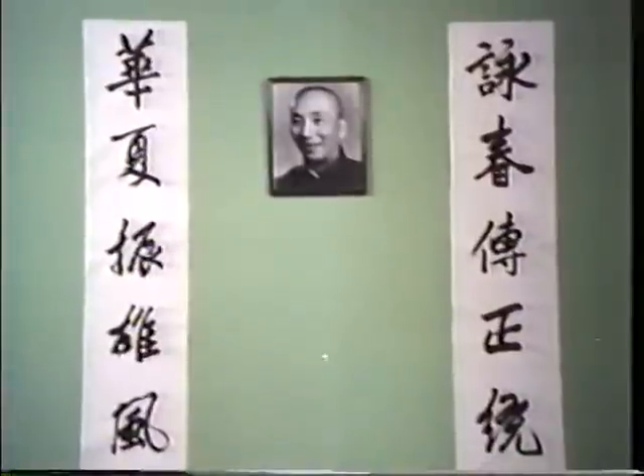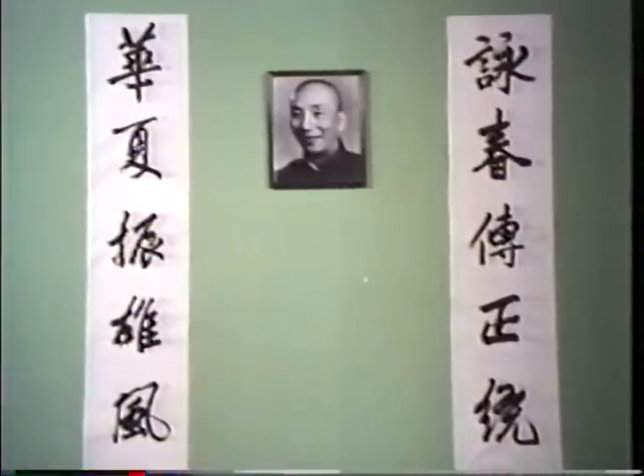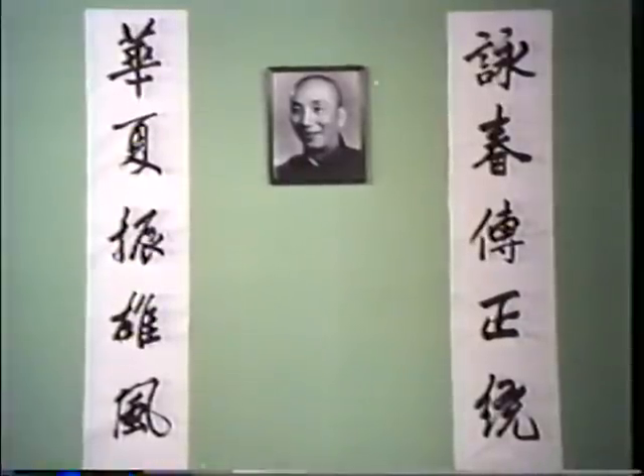Yip Mun, the fifth generation master who died in 1972, openly propagated what was once a secret style in order to preserve the art from extinction. His disciple, Bruce Lee, credits Wing Chun for being the basis from which his own modern style, Jeet Kune Do, evolved.